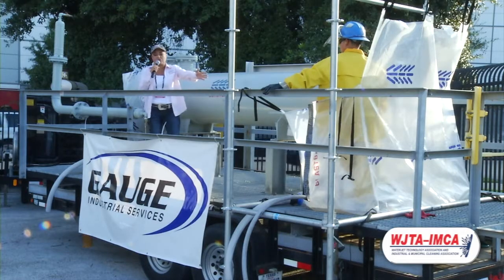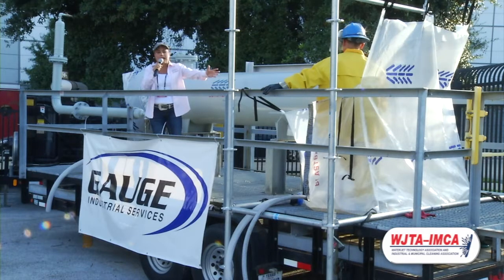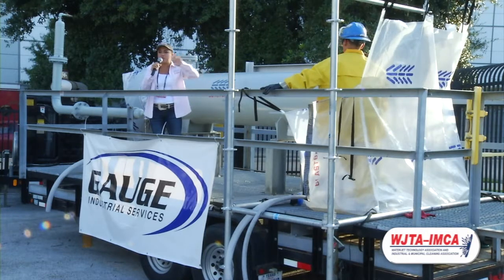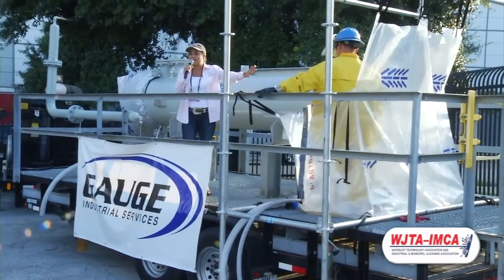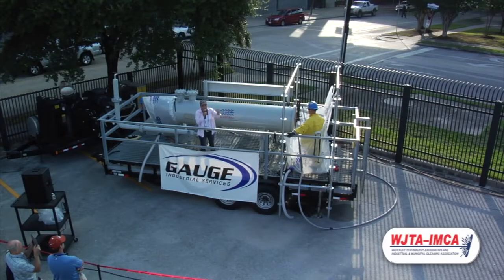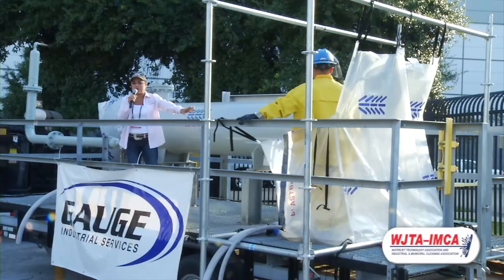We're showcasing here the trough. What the trough is made to do is to allow the blaster to be able to blast, whether it be a heat exchanger or a fin fan. It doesn't restrict his visibility, so he's able to do his operations without any visibility problems, but we're containing all the water as the operations are going on.